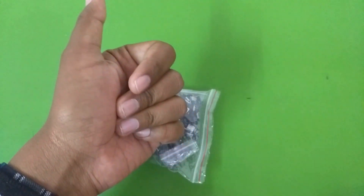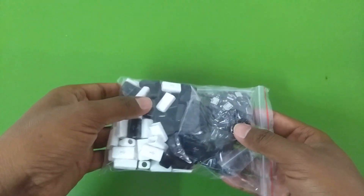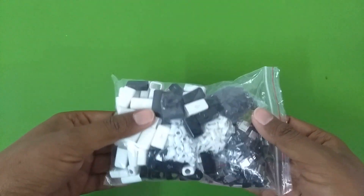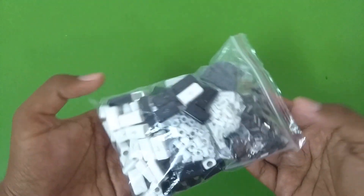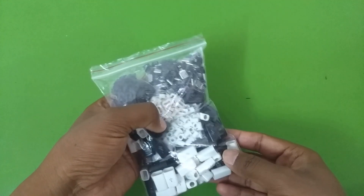Hello everyone and welcome to another video. In this video we will learn how to connect a micro USB connector on a broken USB cable or a charger. Here I have a bunch of micro USB connectors that I bought from AliExpress.